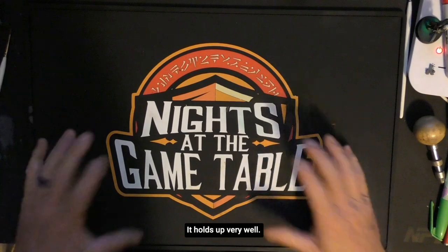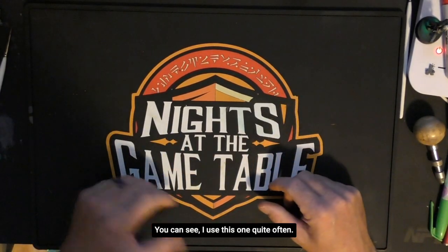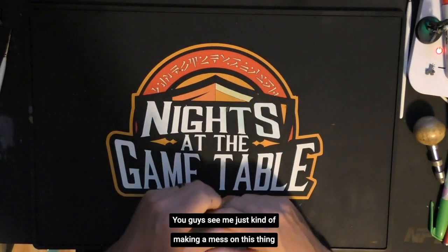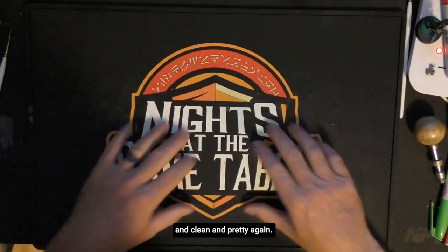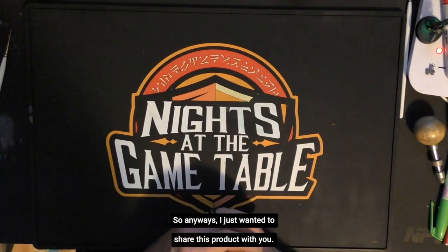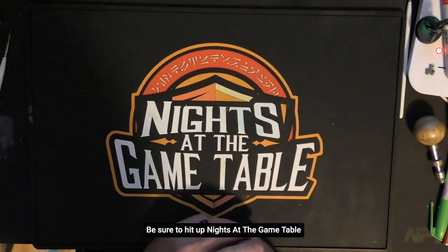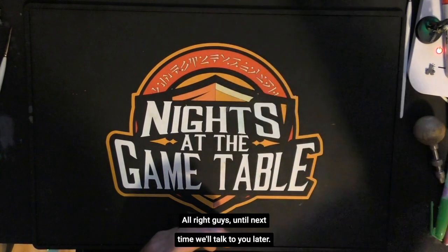It's really durable. It holds up very well — you can see I use this one quite often. If you guys have been watching my Twitch feeds, you probably recognize me painting on this thing. You've seen me making a mess on it, and then the next Twitch feed all of a sudden it's nice and clean and pretty again. Anyway, I just wanted to share this product with you. Be sure to hit up Knights at the Game Table and get a copy for yourself. Until next time, we'll talk to you later.